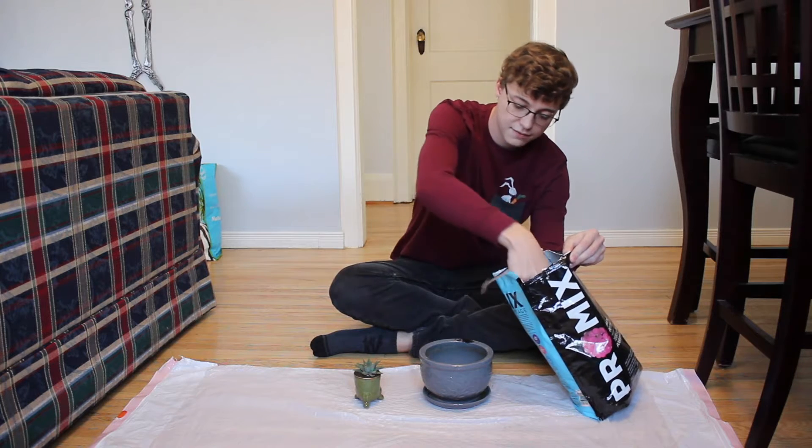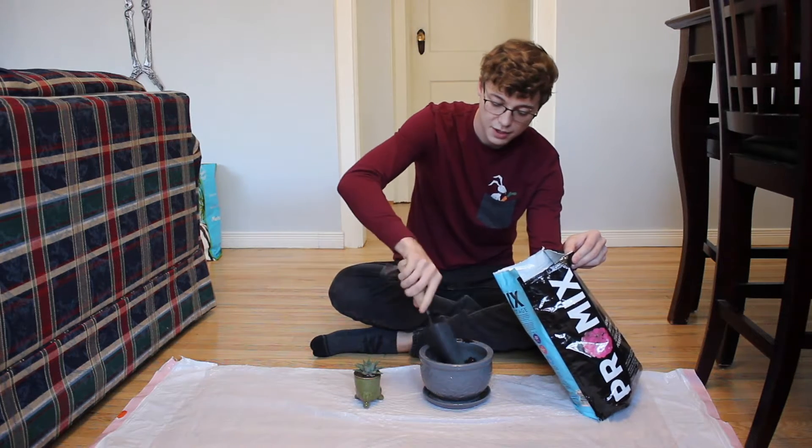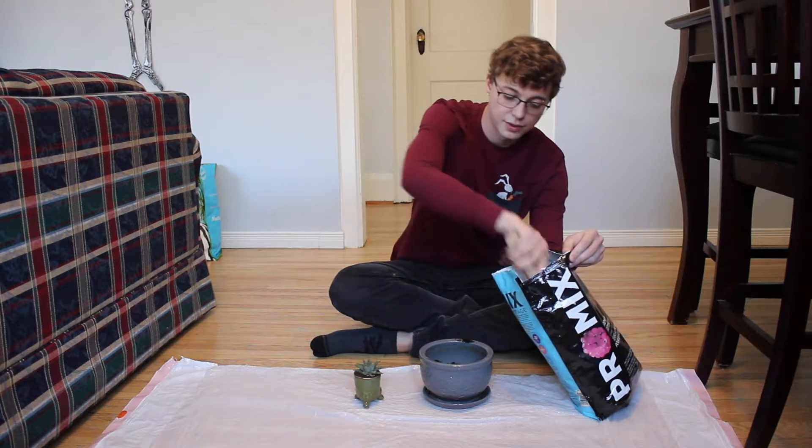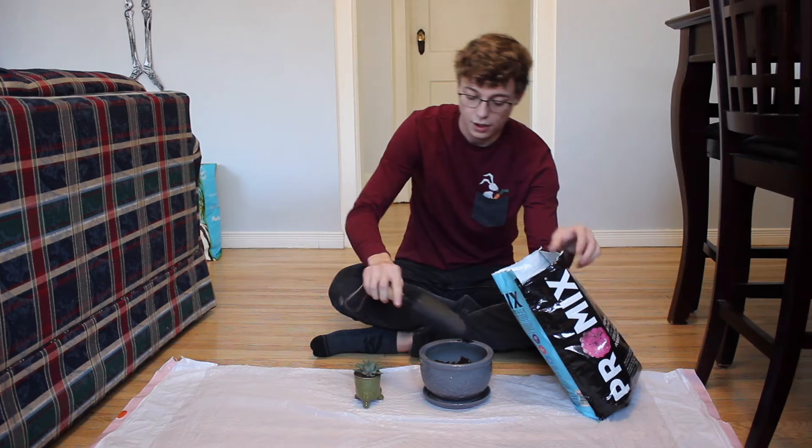You want to make sure that you get a nice even layer across the base, especially if you're repotting a smaller plant into a larger pot, as the soil will condense over time with water.